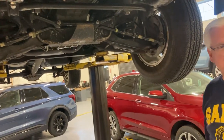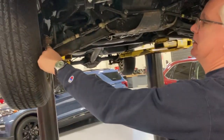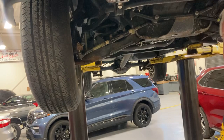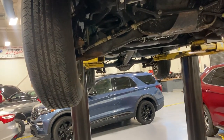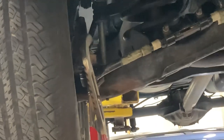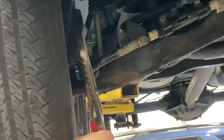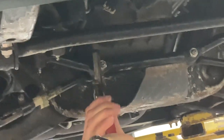What it's not supposed to do is compress. So the quick way to check this — now this one here, the fact that it's missing a boot, that's an automatic replacement because it's got dirt, grime, and water in there. It's basically junk. Take it two-handed, give it a little bit of movement — less than a sixteenth of an inch is okay. If it's a sixteenth of an inch or more, no bueno, it's got to be replaced. Just walk down and do all of them — inners and outers.